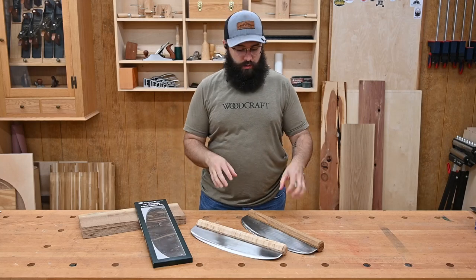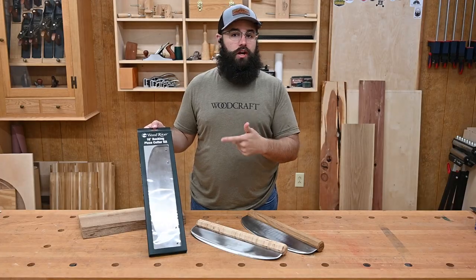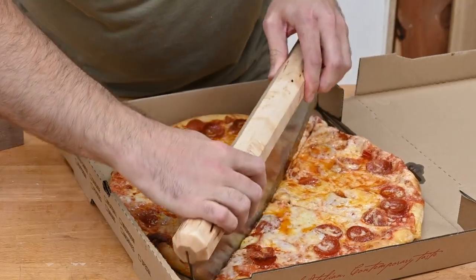Hey everybody, Kevin at Woodcraft here, and today we're going to make one of these rocking pizza cutters using our Woodriver 16-inch rocking pizza cutter kit. This beast is 16 inches long, 4 inches tall, and made of food-grade stainless steel.